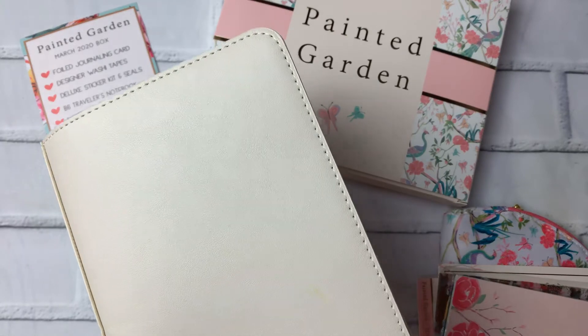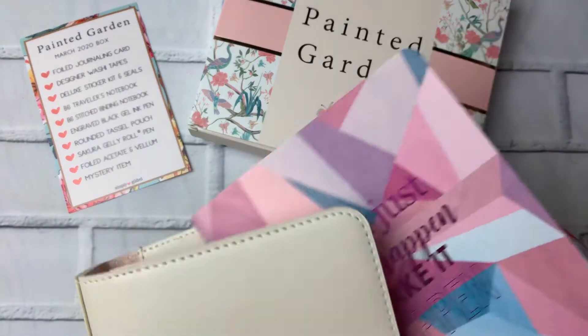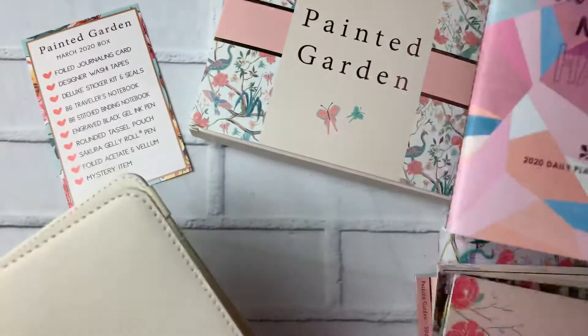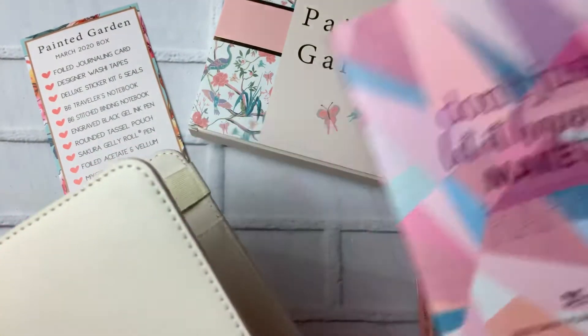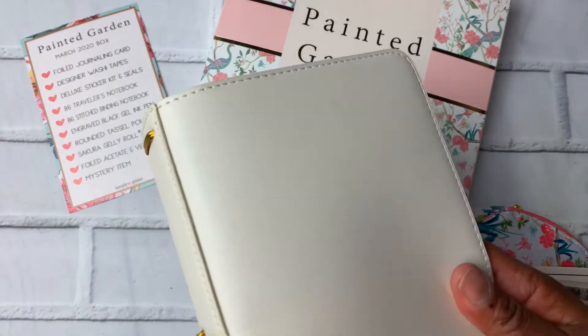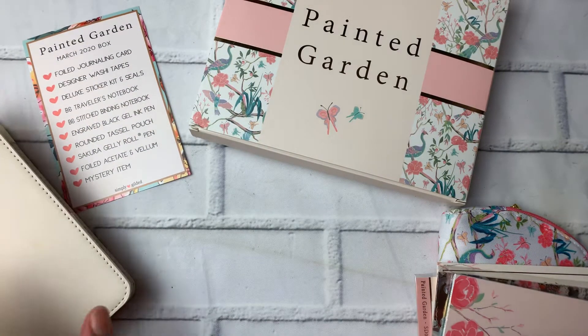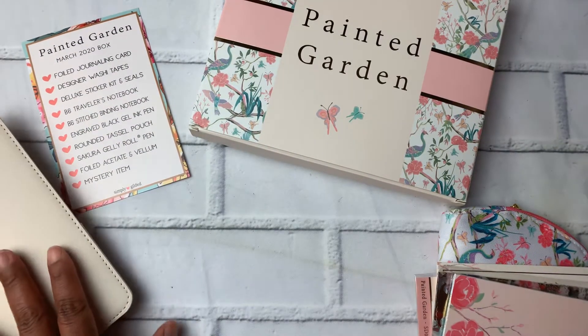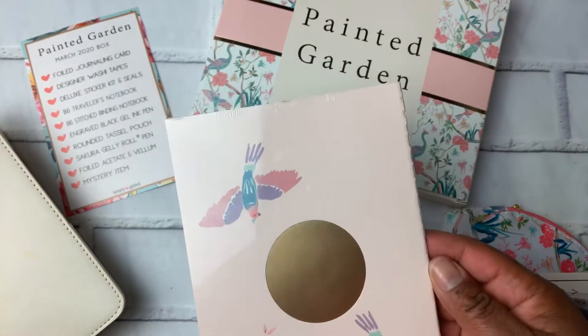I use the petite planner system from Erin Condren, which is B6, and this is A5, so it's too big for me to use those inserts in here. I'm not sure how I plan to use it but I am looking forward to using it. That's the traveler's notebook.